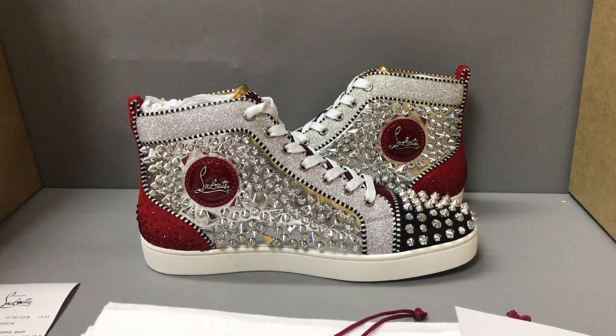Hello guys, I'm Ken. Now I will show you a Christian Louboutin No Limit F18 sneaker.